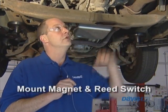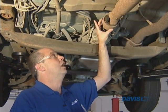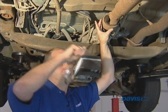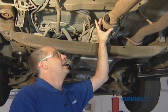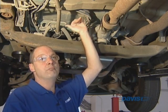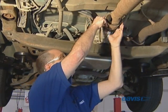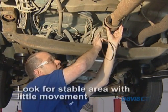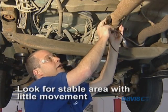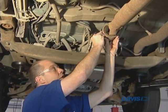We've lifted the car up in the air and now we're looking to mount the magnet and the reed switch. We're looking for a place on the drive shaft that has the least amount of travel. We want to make sure that as the car suspension bounces up and down, the point where we mount the magnet and the reed switch does not move too much. We've chosen this spot because it seems like a good, stable location — right out of the transmission and right before the drive shaft. You can mount it on the drive shaft, but here is probably the ideal spot.